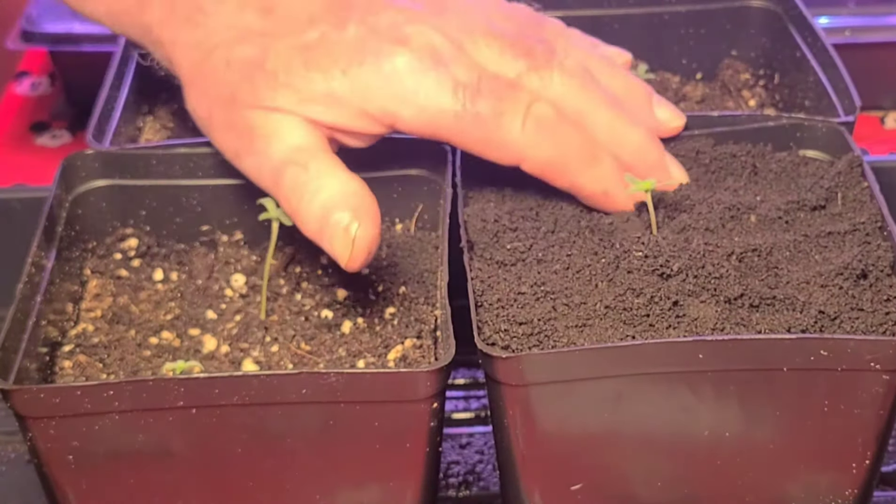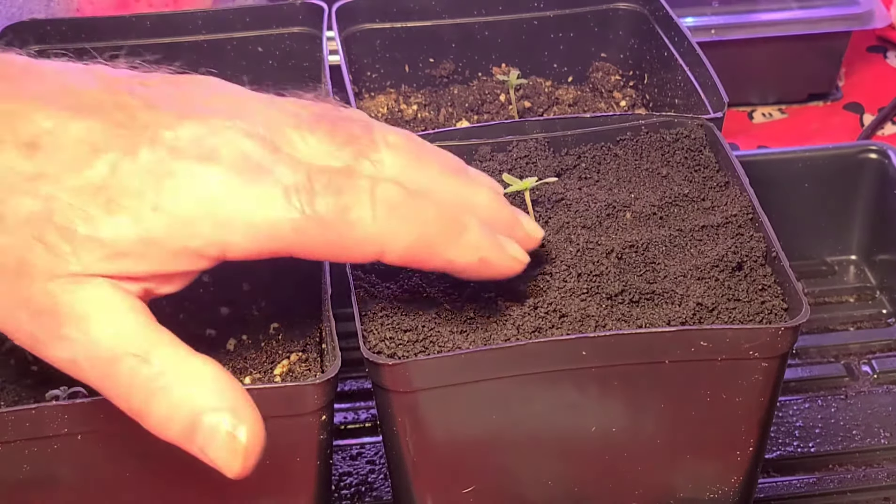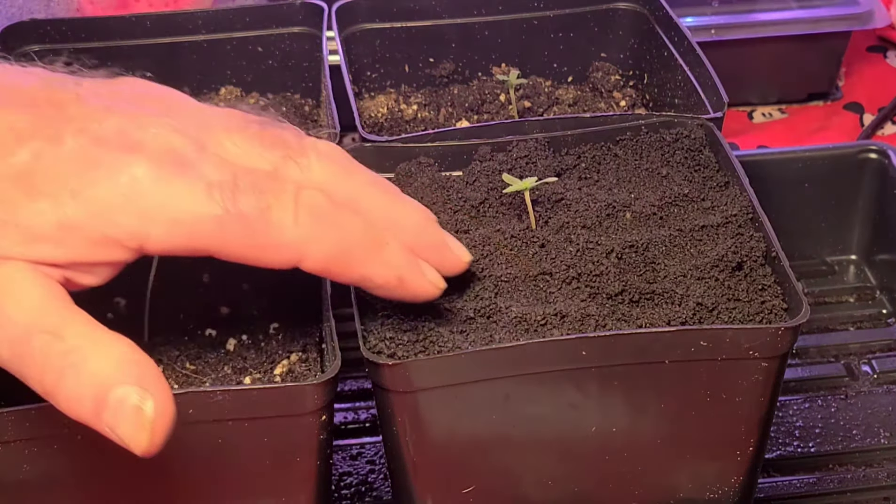There you have it — no longer do you have a stretching plant. Now that it's got its first set of leaves, you can go ahead and put your light at a more normal distance to stop the stretch, and you're good to go. It's that simple. Plus you get the earthworm castings, which are super good for the plant.